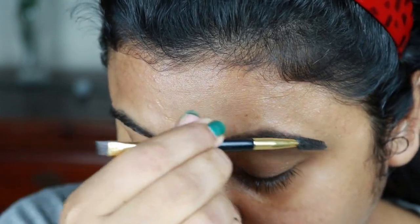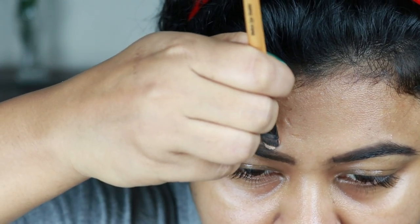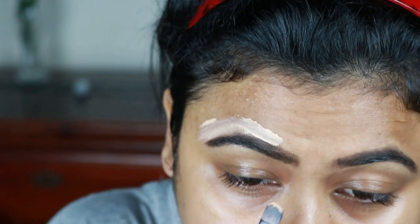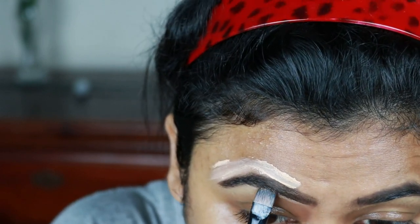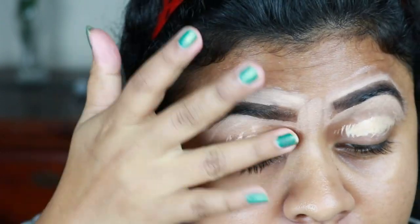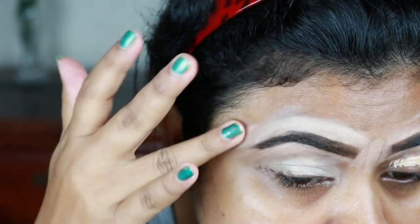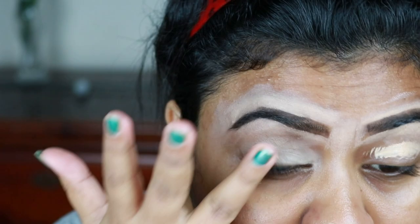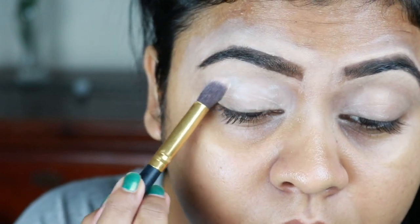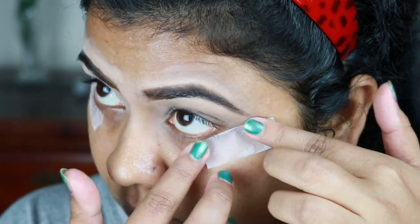Now with the spoolie I'm just combing my brow so that the product is well distributed. Now I'm using this Wet n Wild Photo Focus concealer in the shade light medium beige and with a concealer brush I'm just cleaning up the borders. With my finger I'm blending the concealer, and I also applied concealer on my eyelids to prime them for eyeshadow application. I'm using this Oriflame loose powder to set the concealer, and I quickly applied some sticky tape to get a sharp edge.